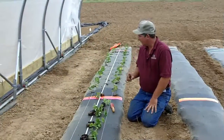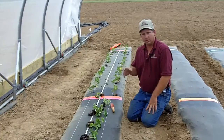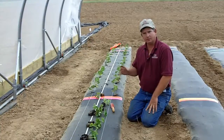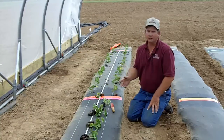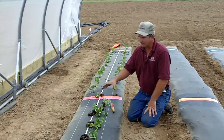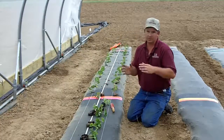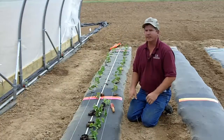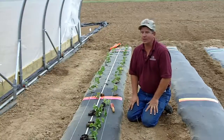Also, as you can see, there are some colored markers on the beds since we have some element of research going on — we've divided these rows off into plots. We're also using strings and measuring tape to make sure we get our spacing just right. Growers may or may not do that part of it.